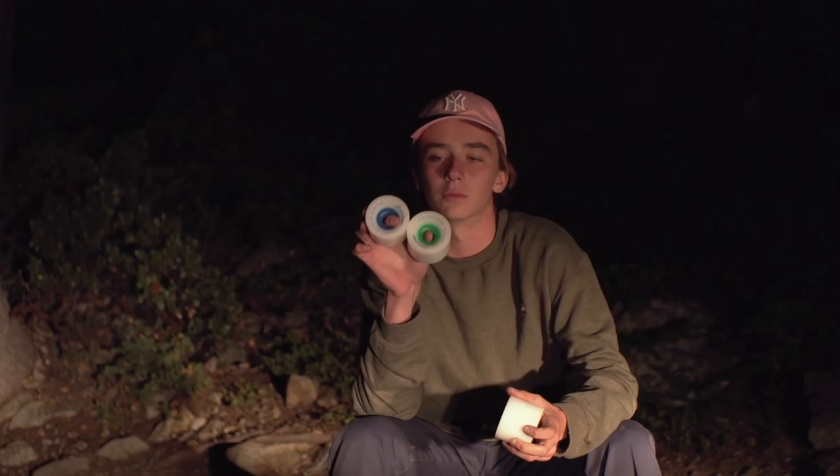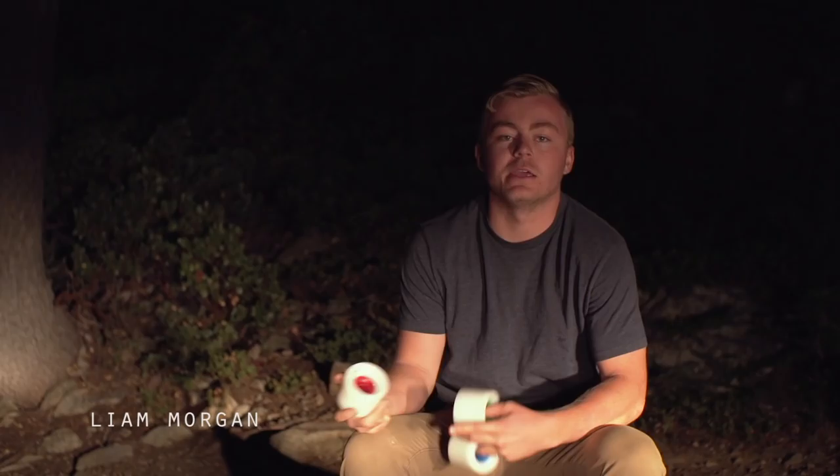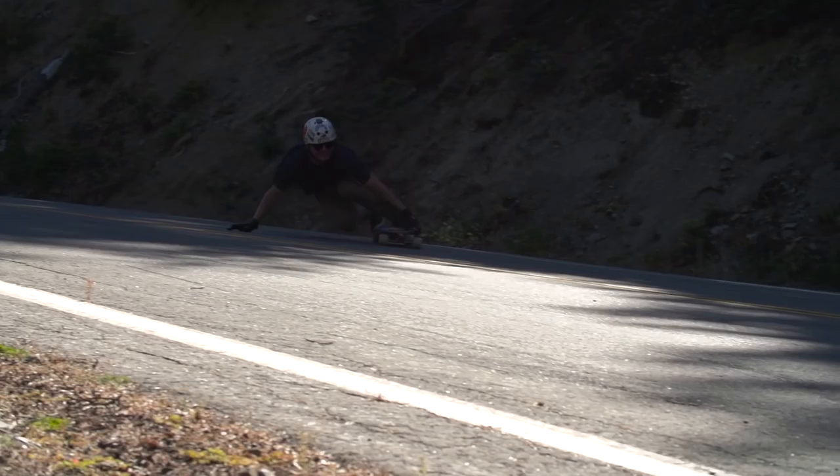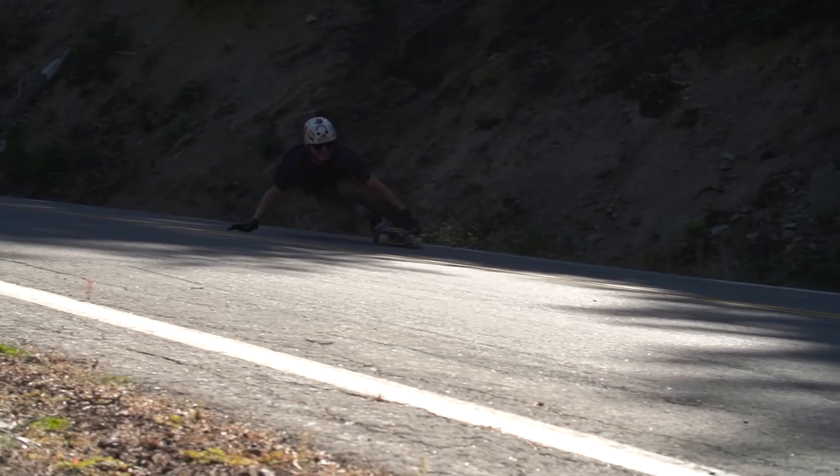Here to talk about the two new durometers added to the Blood Orange Alpine series lineup. Originally we had just the Ada red core ones, which are super good. Our team was really hyped on them for a long time — we ride them at races, down mountains, all that sort of thing. Super good wheel, but I'm really stoked that we have this kind of diversity in the lineup now.